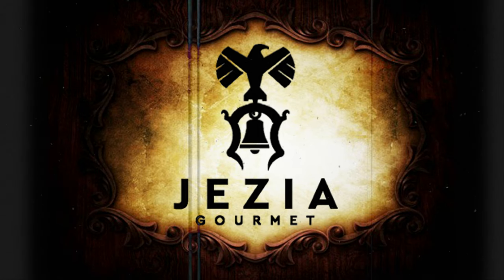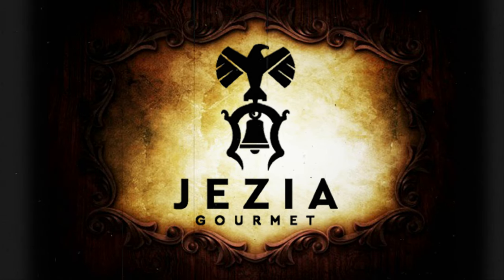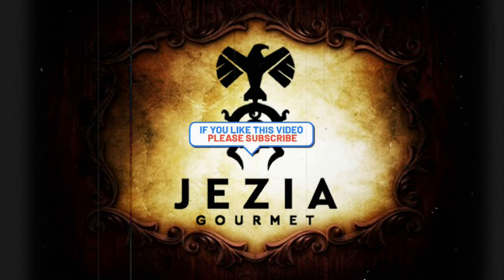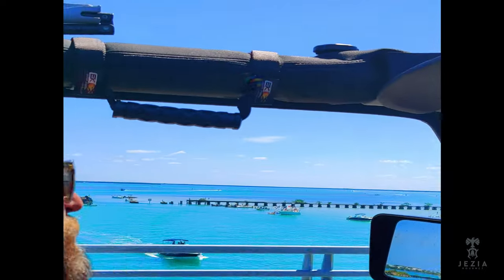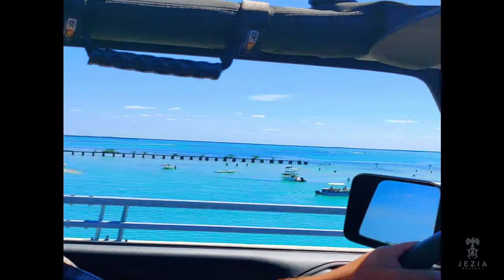We are here! Here we are again. We are filming our sixth episode of Easy as Refined Dining.